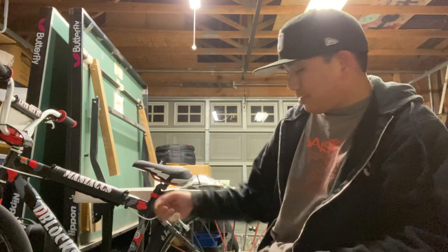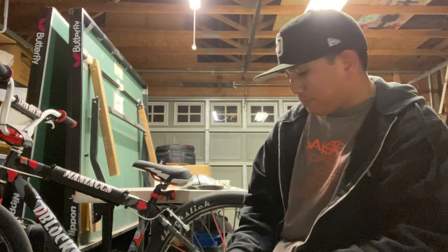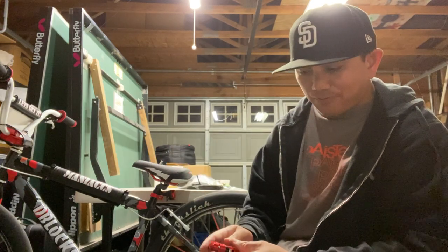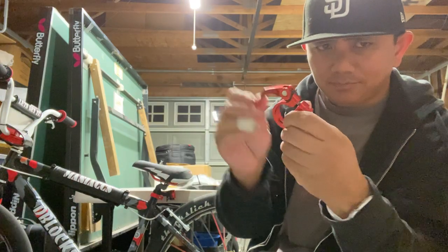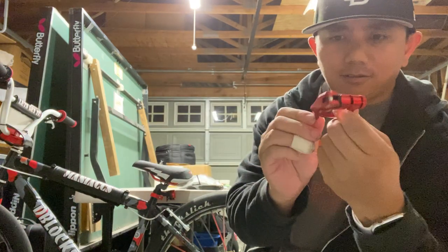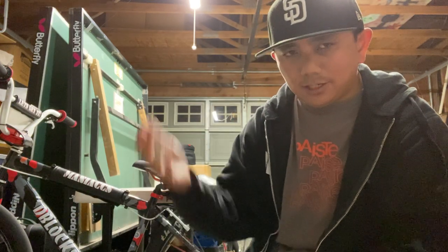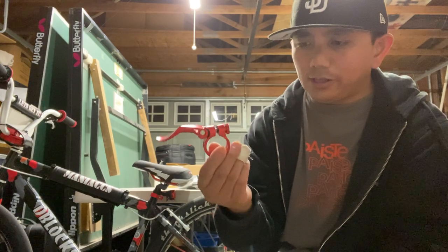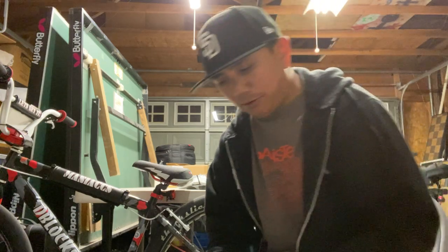Instead of grabbing your Allen wrench, loosening the clamp, raising the seat up or down, and tightening it again, with this you can just flip the lever to raise your seat up or down. If a friend is borrowing your bike and they need to adjust the seat, they can do so quickly and easily without any hassle.